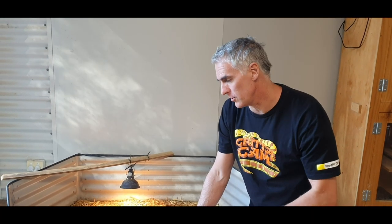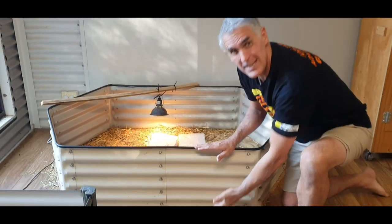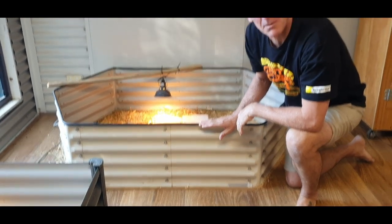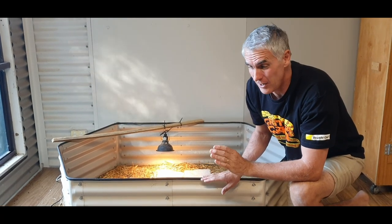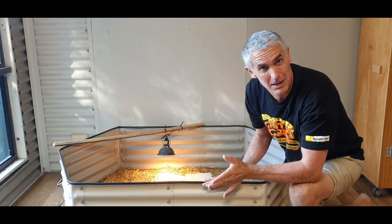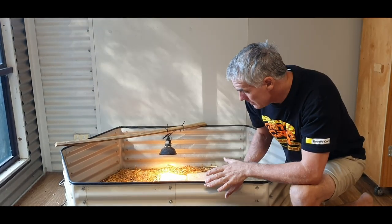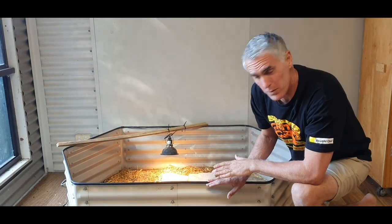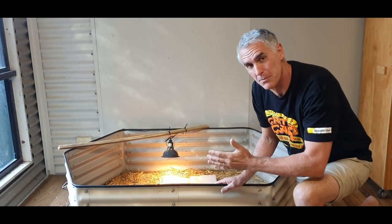These are the indoor pits I use — they're basically a raised garden bed. 40 centimetres, or 400 millimetres, is the key number. Anything smaller and you're going to end up with problems — I've tried it. I had 30-centimetre ones and had a couple of babies escape, which is a pain. These guys can't escape from these 40-centimetre high pits. They're a great construction, metal, nice and easy to clean.